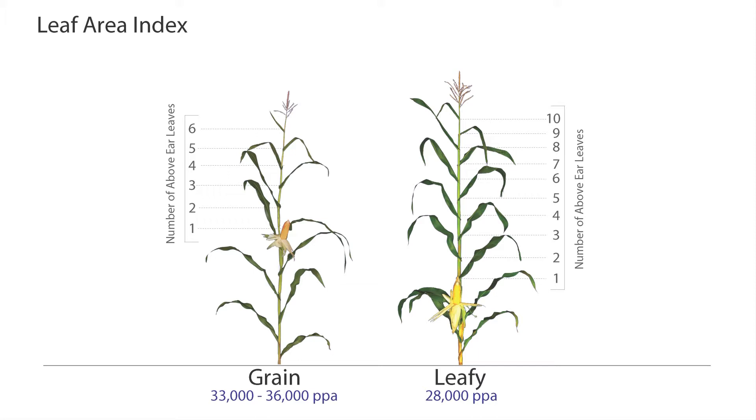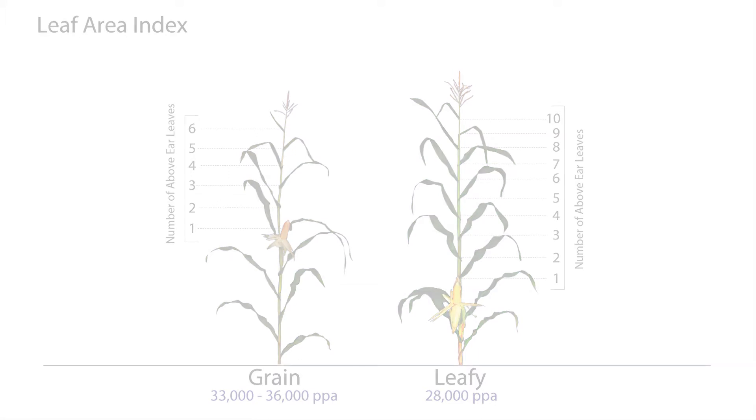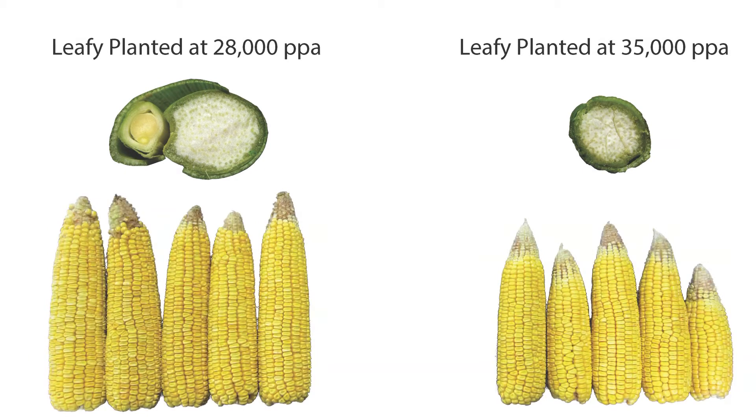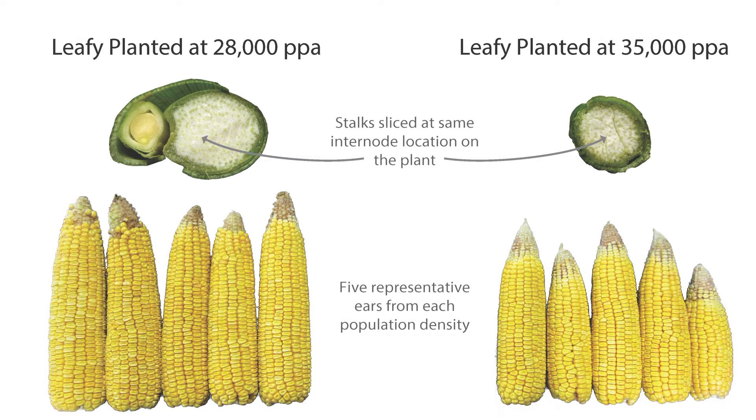Our population studies have shown that leafies planted at 28,000 have thicker stalks and bigger ears than leafies planted at 35,000. The thicker stalks are more digestible, and the bigger ears make a silage that contains a higher percentage of overall starch.